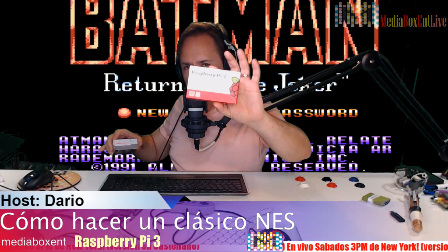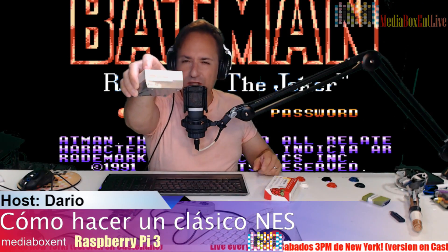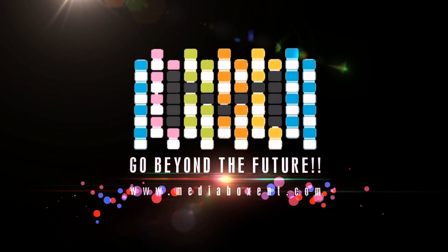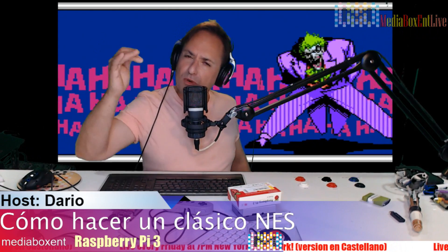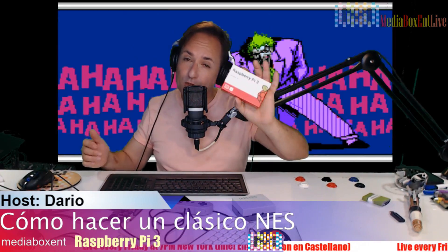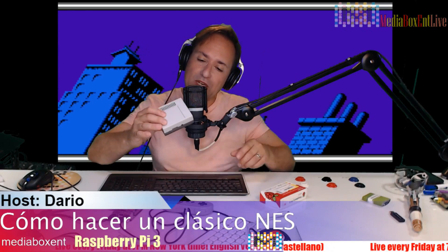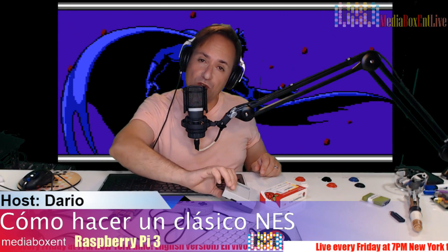In this video today I'm going to show you how to get from this to an NS console. Hey, happy coding everyone, this is David from MediaBox CNT. In this video I'm going to show you how to get the Raspberry Pi 3 or Zero all the way to a mini console — an NS emulator console. This is going to be a real cool video, I'm going to show you step by step how to build this.